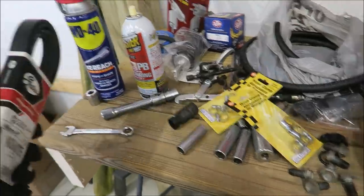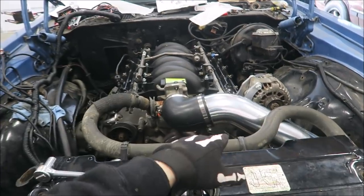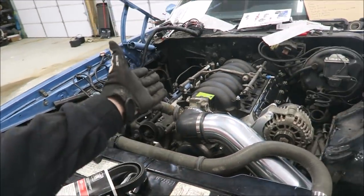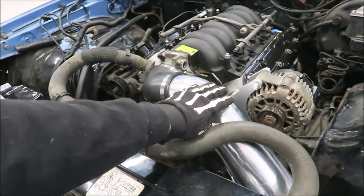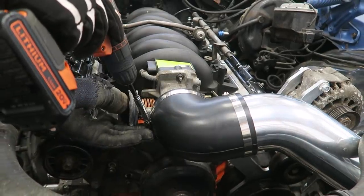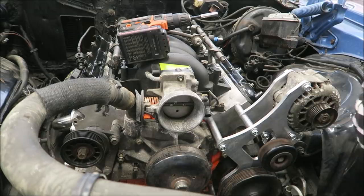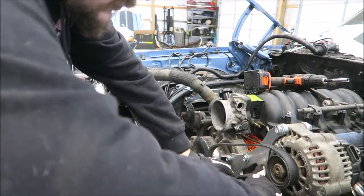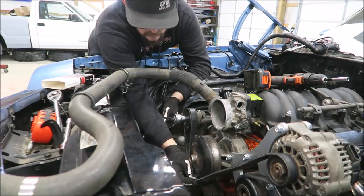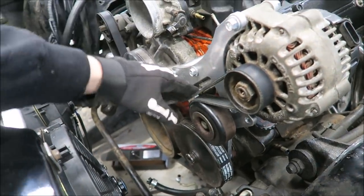Let's start with the belt — double check that this actually is the right one. This is the part number that Speed Engineering provides for this power steering pump and alternator bracket. I mean, you saw how the driveshaft went, so let's figure this out. I'm gonna have to take this off anyway so I'll do that now to get it out of the way and throw the belt on. Oh yeah — that fits nice, that fits real nice.